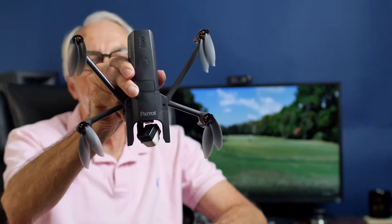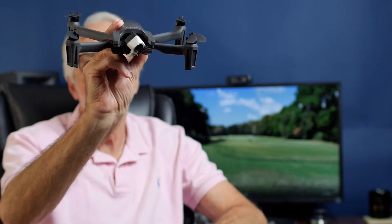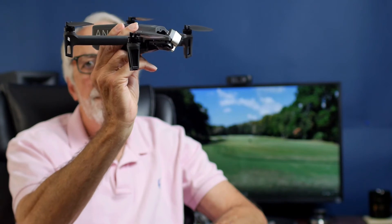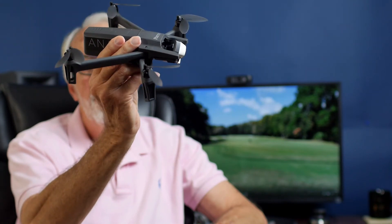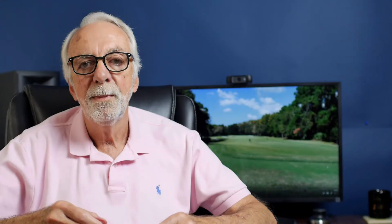Then we bring out a different drone — our Parrot Anafi Thermal. What's great about this one is, even though it's a tiny drone, it's got thermal capabilities. It's got a 4K camera as well as a FLIR thermal camera built into it. You can get some great shots with it, and you can use it for any kind of thermal inspection. Now it's French, made by the company Parrot, and while the French can make little quirky things, this is a really good drone to fly.